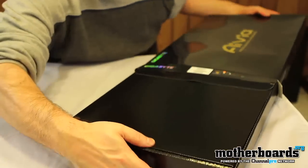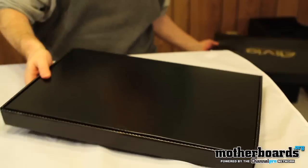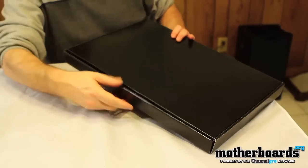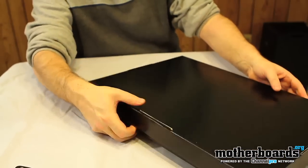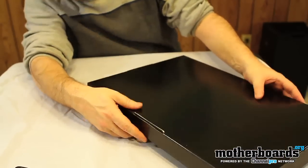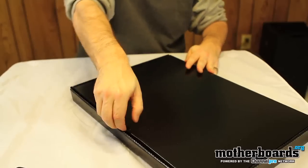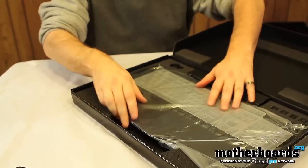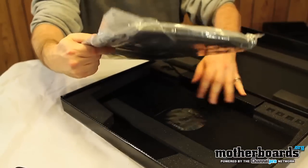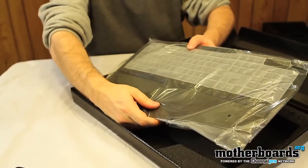So we'll go ahead and begin and pull it out. We've got a giant-size black box here. Let's see which way it goes — it goes the other way. So I'm going to go ahead and pop this open. We can see the keyboard in here. It comes in a fully condensed plastic bag.